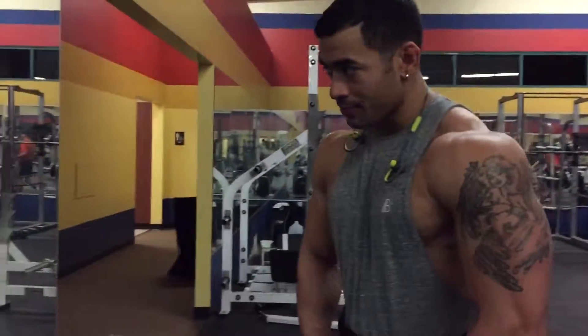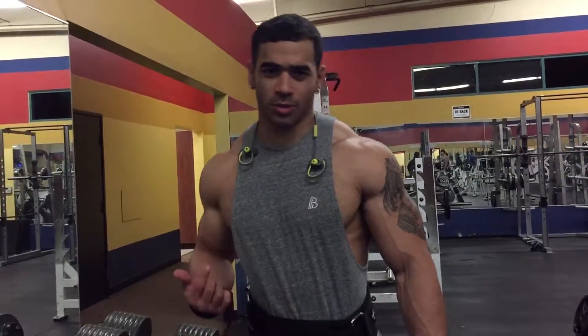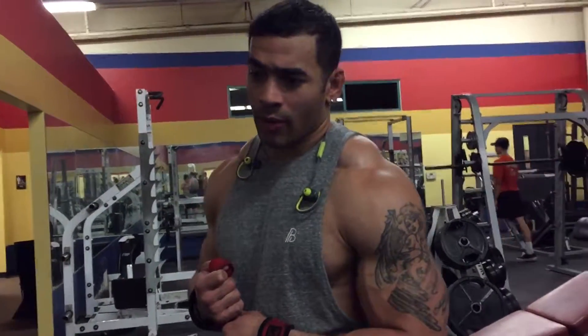Alright, hey guys, I'll show you what I do for — I have a strength placement for traps. For traps, I usually like to do five sets of 15. I'm trying to build them, to make them bigger. I go heavy. When I'm just trying to tire them out, I do high volume. But right now I'm doing five sets of 15. And I'll show you how I execute them.